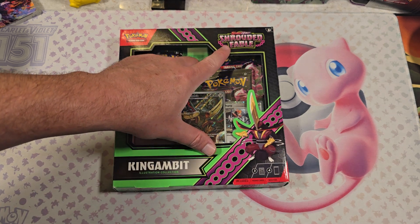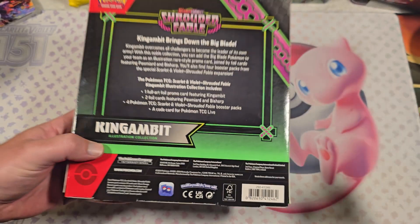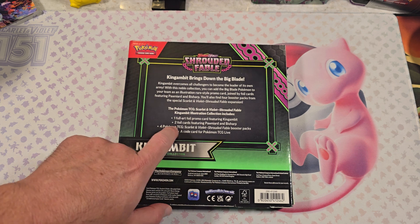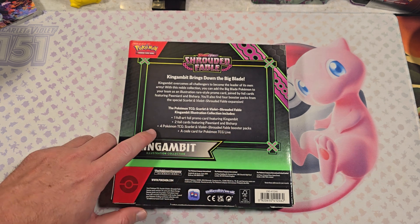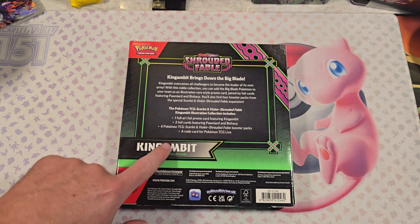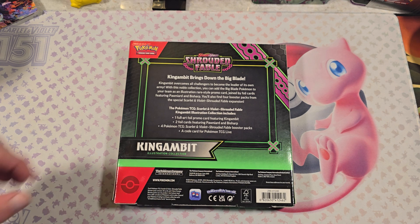This is part of their new set, the Shroud Fable, recently just picked this up at Target. We got one full art promo card featuring King's Gambit, two foil cards featuring Prawned and Bisharp, four Pokemon trading card Shroud Fable Booster Packs, and a code card for the Pokemon TCG Live.